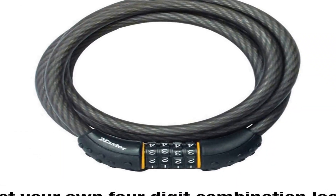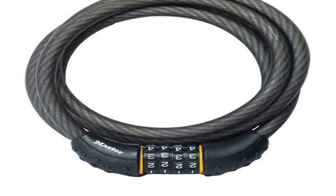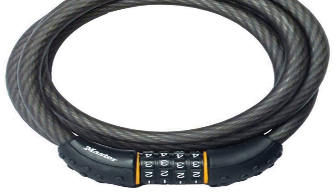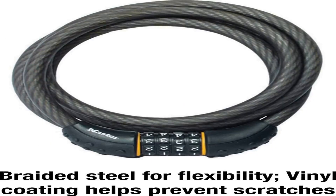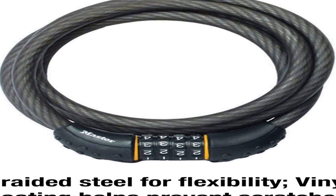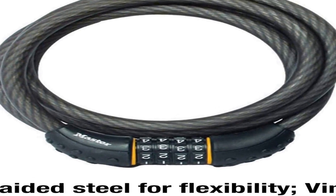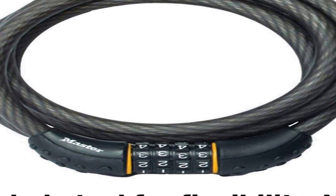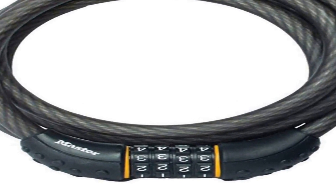Note: measure your door's back set, cross bore and thickness to ensure you find the right fit. Ease of use: resettable 4-dial combination for keyless convenience. Set and reset your combination, allowing thousands of personalized combination code options. Self-coiling for easy storage.